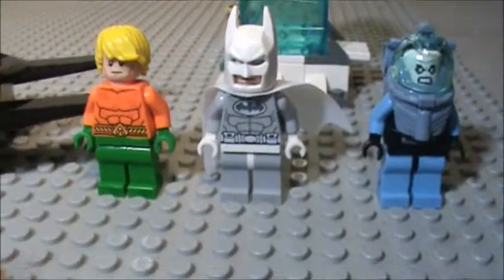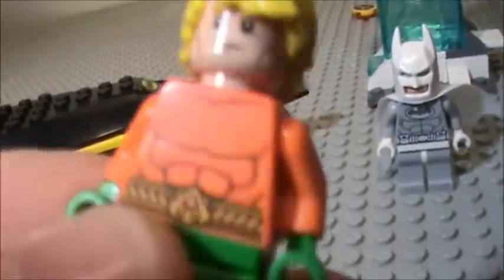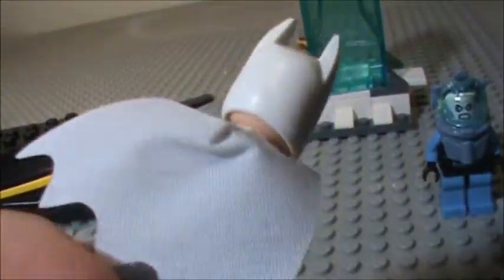And the minifigures. Aquaman — he's very cool, and they all have double faces. Yeah, he's awesome. White Batman — he's very cool. I think they should've changed Batman's head, because if you have all the sets, you'll have like 12 of the same head.